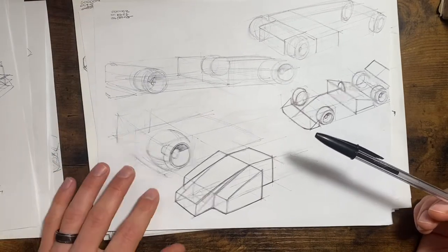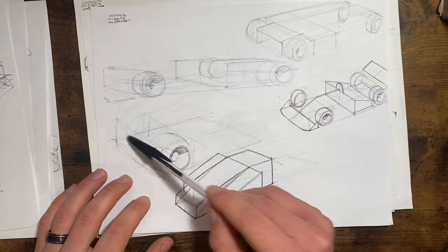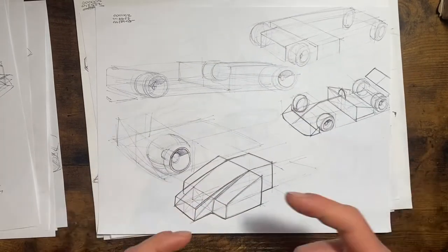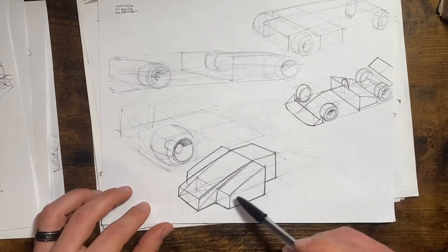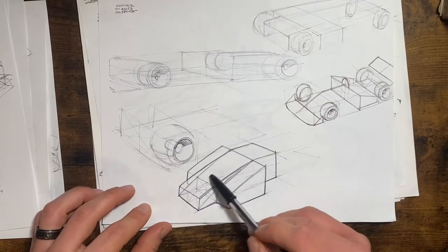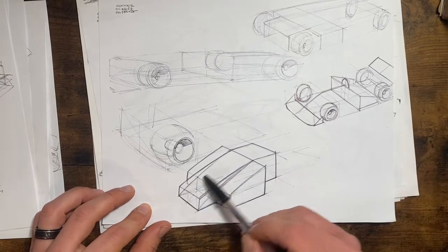I'm kind of working backwards in time as I sketch these up — you're seeing some of the newer stuff at the end and older stuff as I go deeper. Some of this is just setting up where wheels live in space, trying to understand basic proportion. This is that same area behind the driver — the same kind of study again, looking forward in the car, trying to figure out how it came back through the wheels.